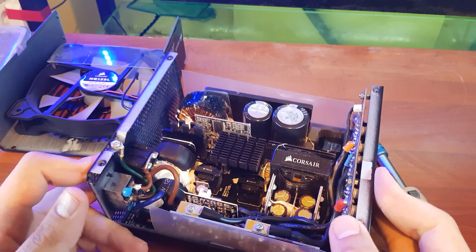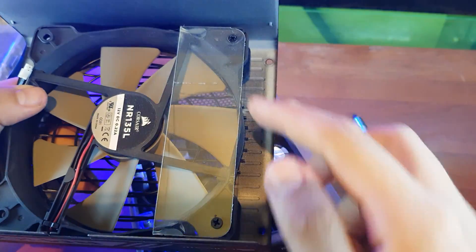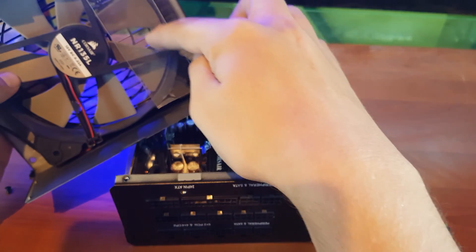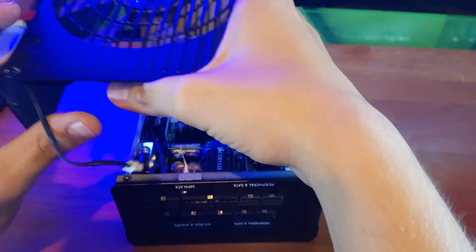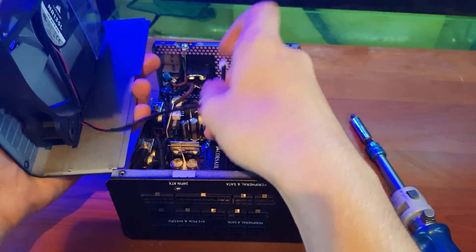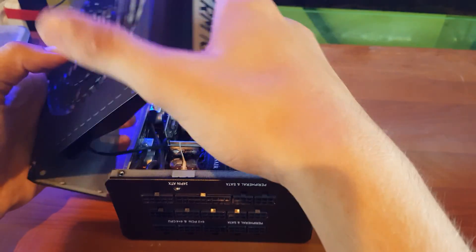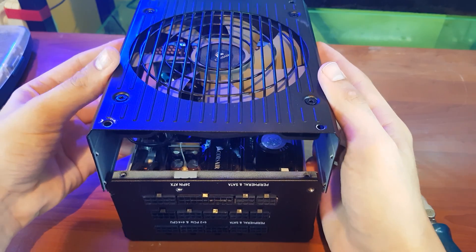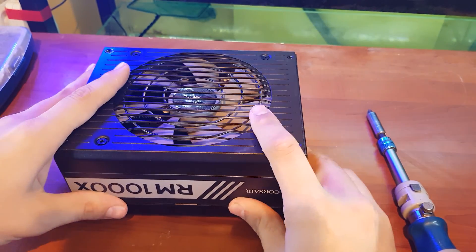Okay, let me show you how to put it back together. Take the cover and be careful — this part is the end of the power supply, it goes to this side. Yes, this is the correct orientation. Before you close it, connect the fan cable like this, then make a little pressure to move things into place.